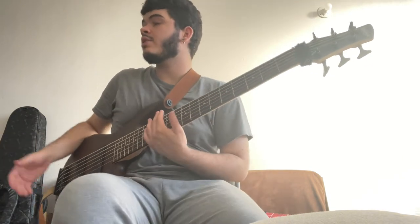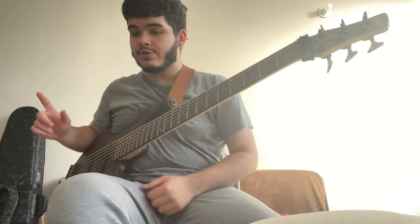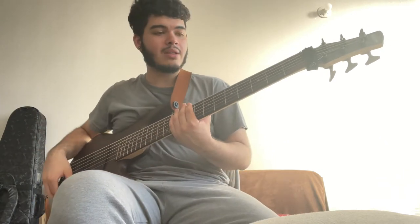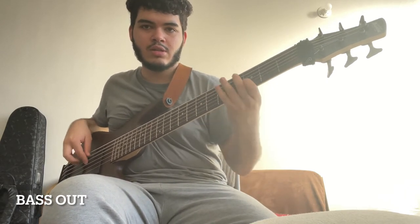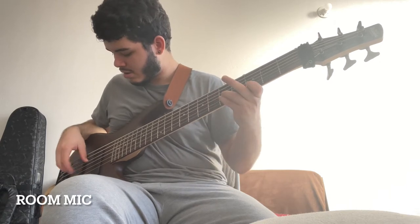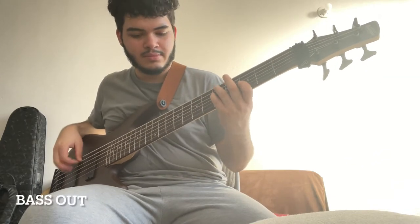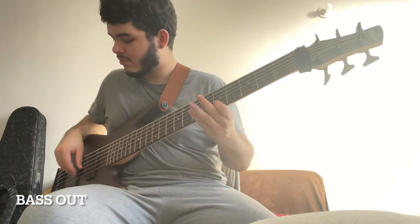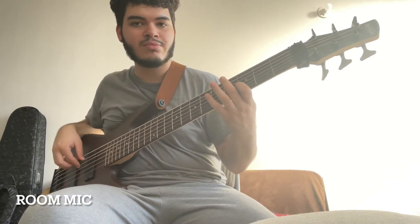Let's start with the clean sounds. I have my bass going through an XLR cable because it has a direct out, going straight into my Scarlett, into Logic Pro. You're going to be hearing what I'm hearing in the room, with the sound coming straight out of the bass amplifier. Let's start with the clean.